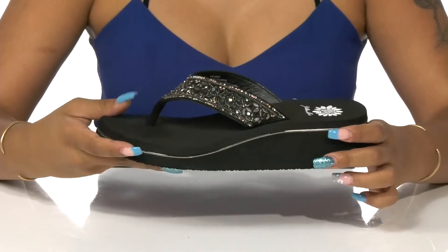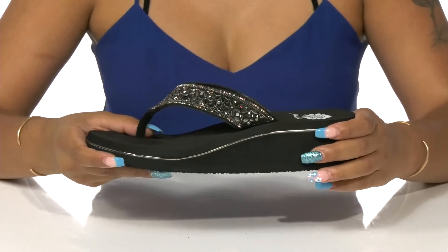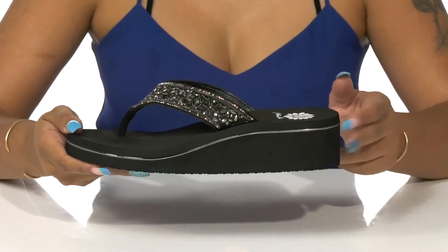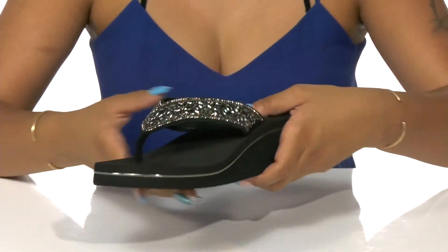You'll adore the feel of a soft leather lining that coolly rests atop your feet, while a toe post will keep you nice and secure. This wedge heel gives you almost 2 inches of height at that heel with a 1 inch platform keeping you nice and stable.